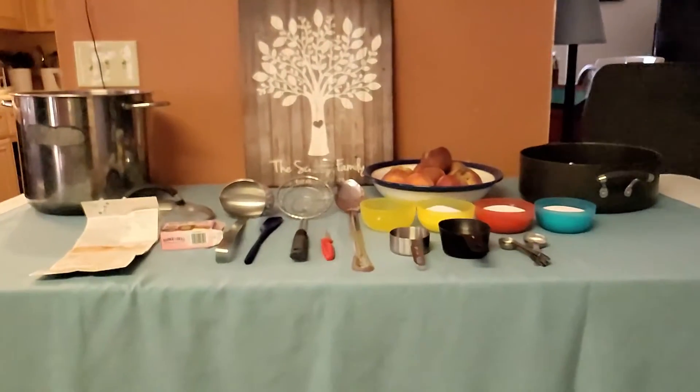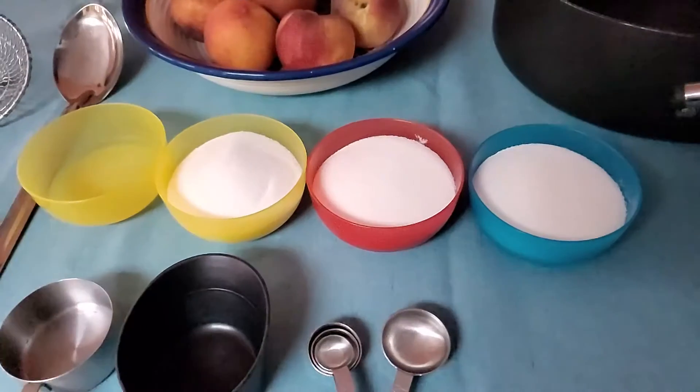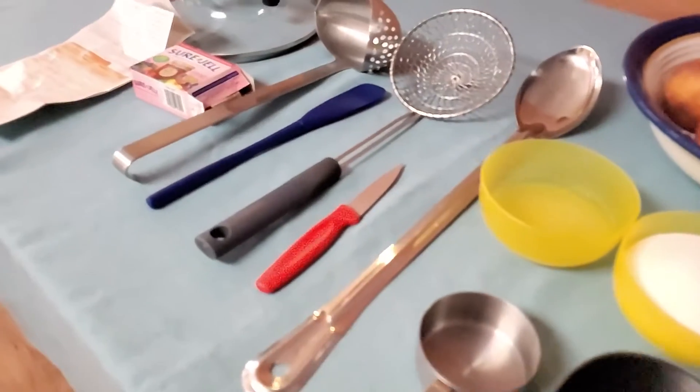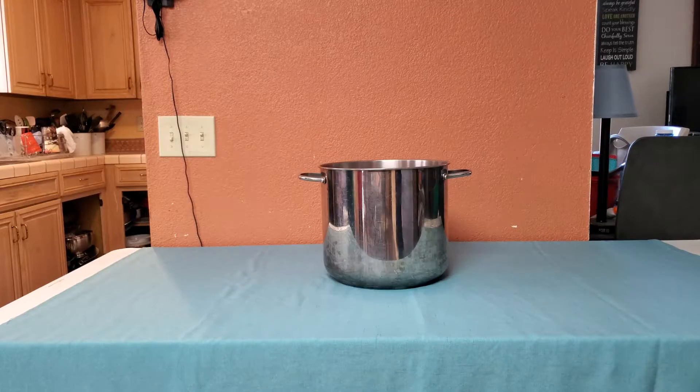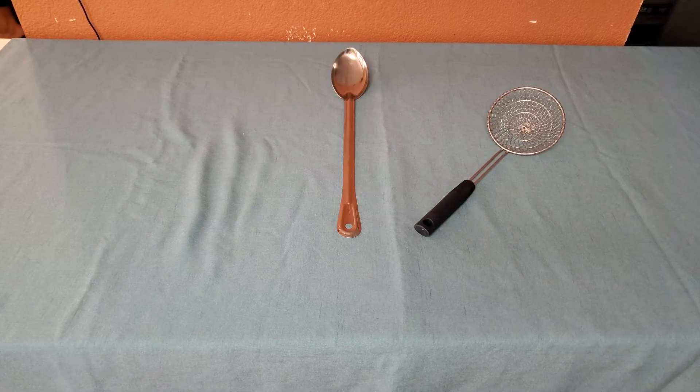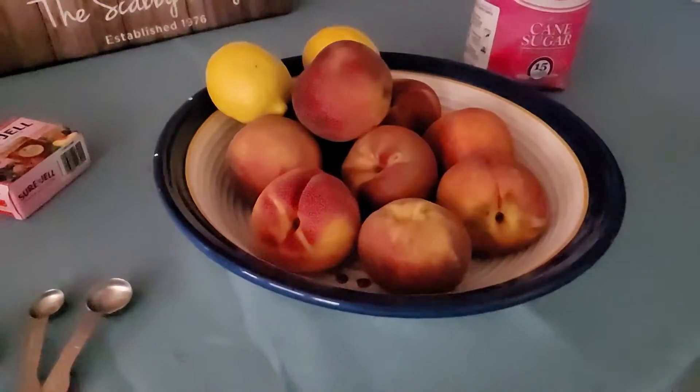First, you will need all of your cookware and your ingredients. For this recipe you will need three pots, various ladles, and peaches.